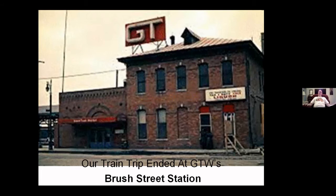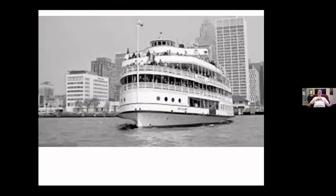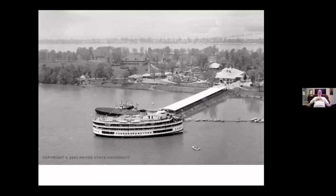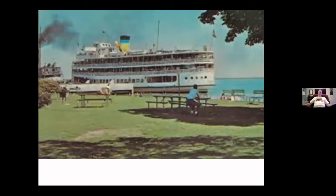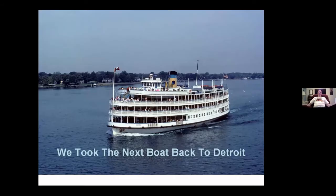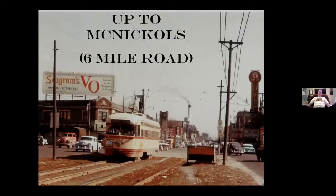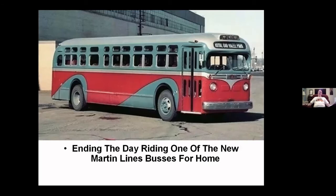We ended up taking the train down to Grand Trunk Western's Brush Street Station. My grandma said, 'Well, what do you want to do now?' I said, 'Let's go to Bob-Lo.' She counted her money and said she had enough to go but I couldn't ride any of the rides. I said that's fine, the boat ride is great. So we walked over a few blocks and caught the boat, had lunch there. She counted her change again and said she had enough for us to ride the train. So we rode the train, and got back just in time for the next boat to sail back to Detroit. We caught the streetcar back and stopped at the local donut shop for a Coke and a donut while waiting for the Martin Line bus.